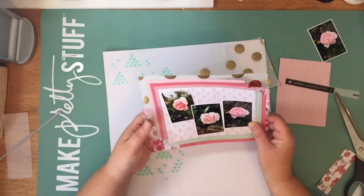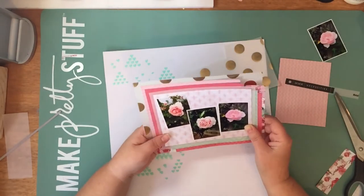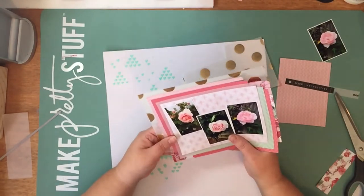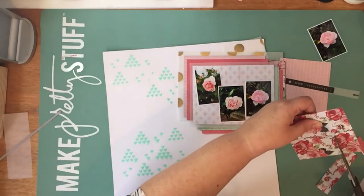I think a lot of scrapbooking for me is just about what looks good to my eye. It's not about following rules, but just what is pleasing to the eye - what feels right, what looks right. That's generally what I go with.